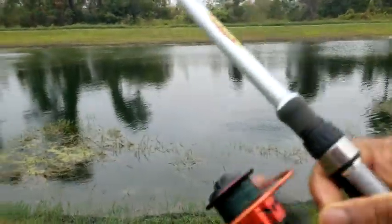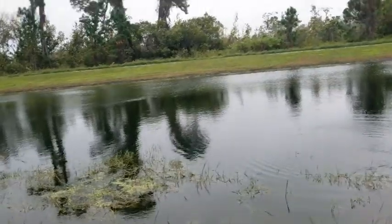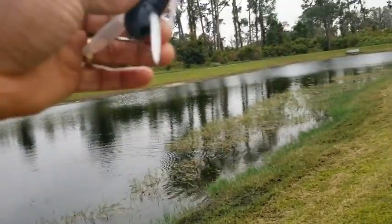There we go. There we go. Something struck it down — it was a nice bass. I struck it down.